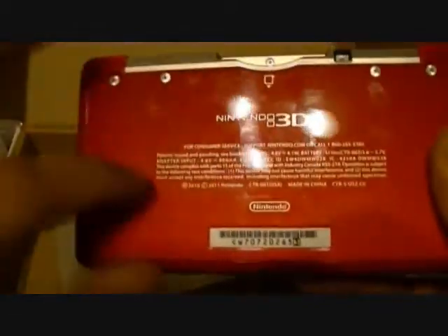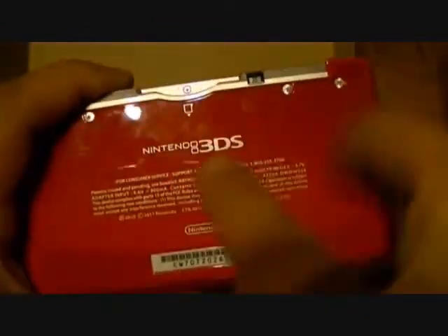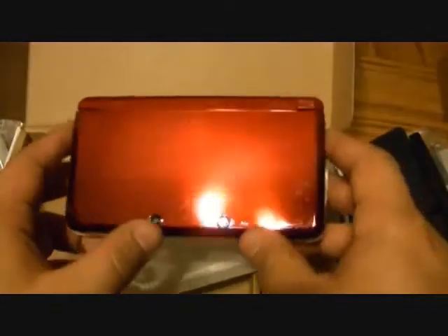The back is not mirrored but still very glossy, and there's a little glitter effect to it. As you can see, fingerprints are already showing up because of that glossy finish. It's also very compact, which is a good thing — let me go grab a regular DS to compare.